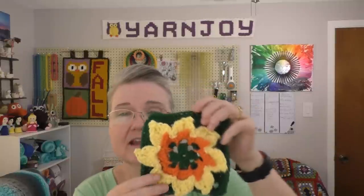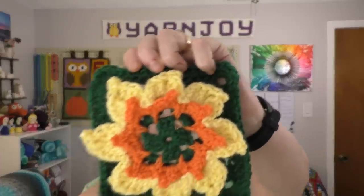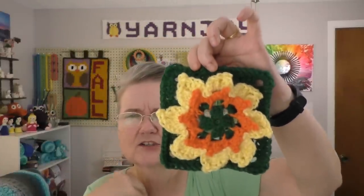This pattern — number 297 — it's like a 3D flower. Some of my petals aren't sticking out, let me fix them. She was suggesting that depending on what color you use, you could turn this into a poinsettia square if you wanted to do a Christmas flower theme.